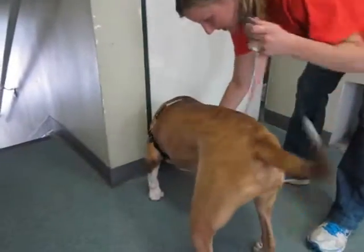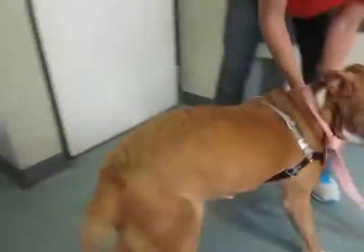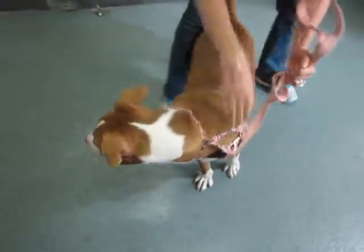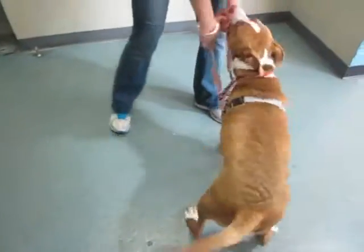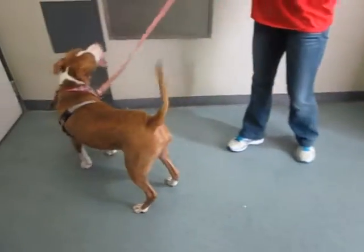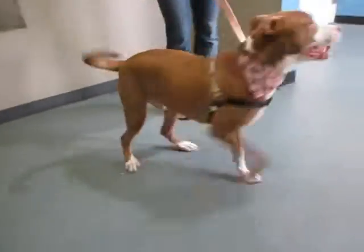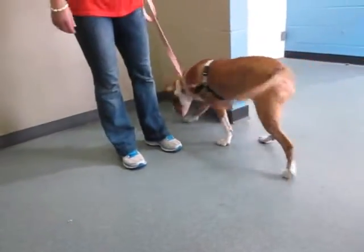We're going to take this and clip it onto this front section right here. Then un-pull the leash and pull it around. So he has never had any chance to get free and he is now in his easy walker, which will make him much easier to walk around outside.